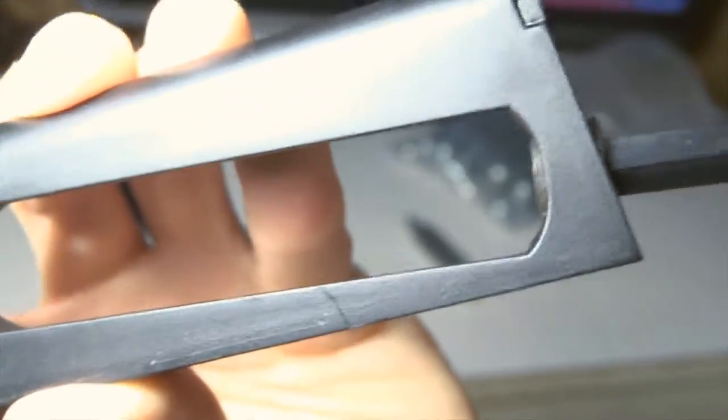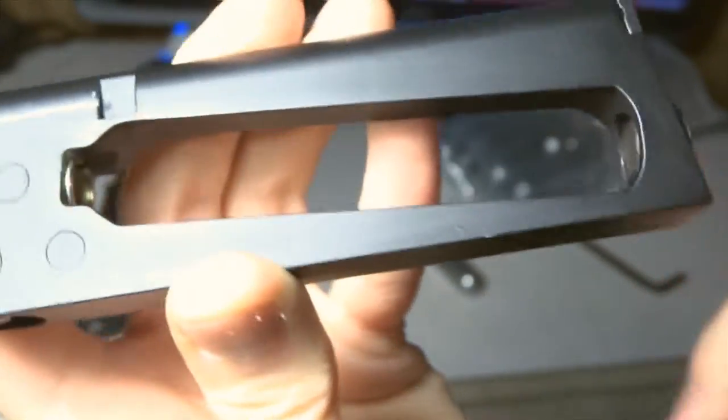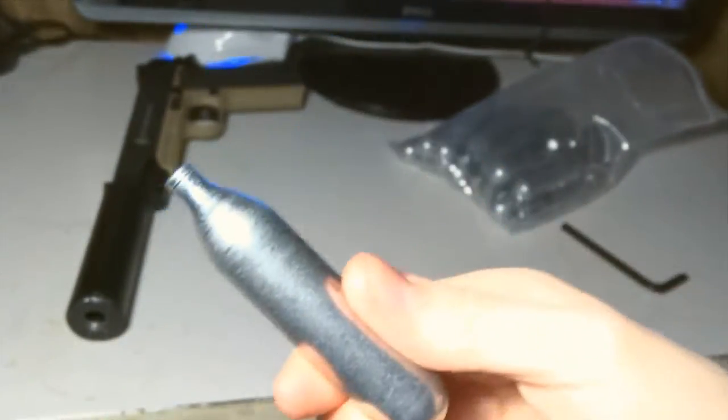Get your little wrench and your CO2 cartridge. You twist the cap counterclockwise until you can fit the CO2 cartridge in. Don't twist it all the way off though, because this part will fall out and you'll have a problem.